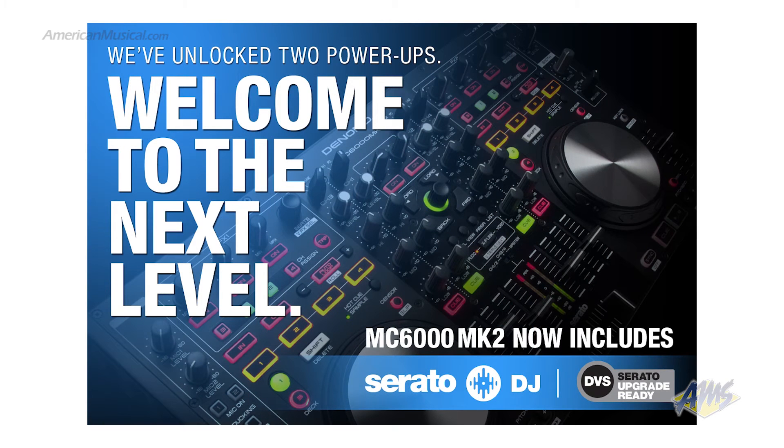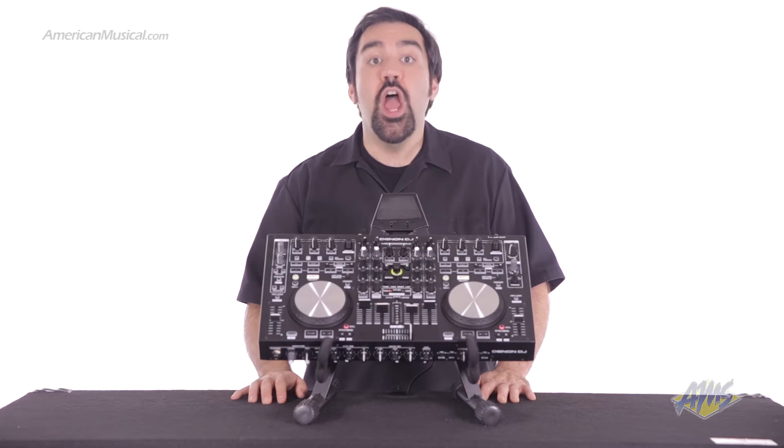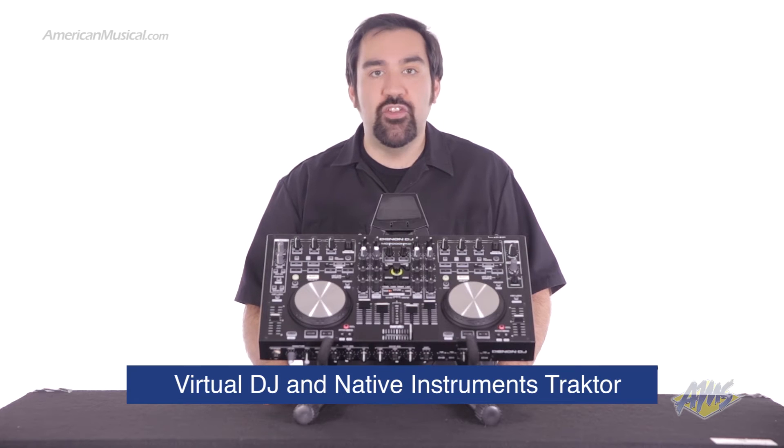The MC6000 Mark II now includes a full version of Serato DJ, which supports DVS add-on compatibility with this unit. It's also versatile enough to be a fully MIDI-compliant controller compatible with other popular software such as Virtual DJ and Native Instruments Traktor.